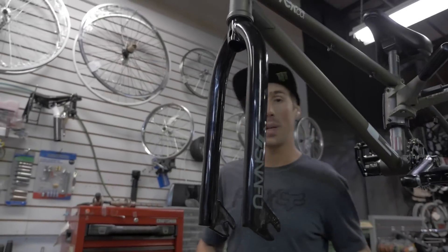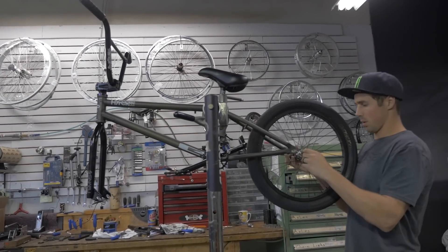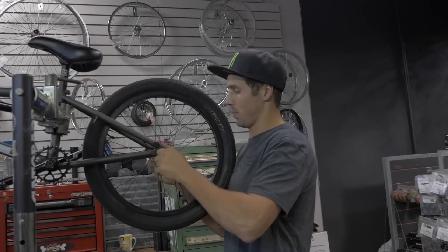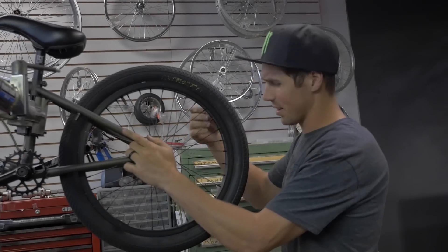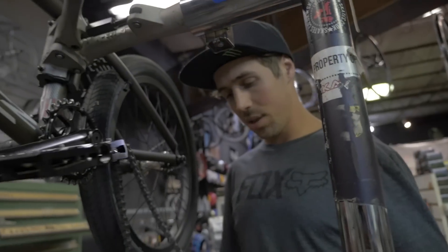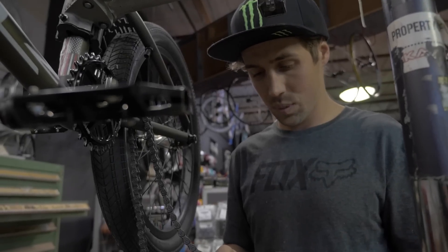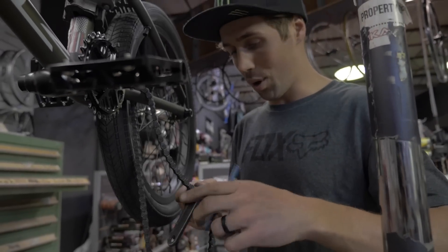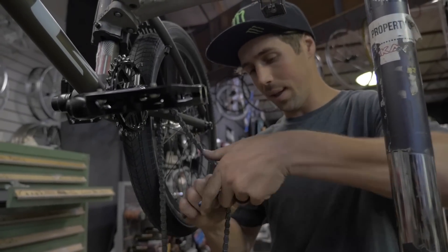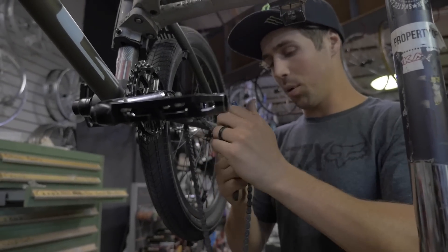Next up, let's get the back wheel on so we can do the chain. I run a Tree hub with a Cinema rim. I like the flat black rim and the square look of the Cinema. It's time to put the chain on — I ride the Shadow Supreme chain. The Shadow chain is pretty awesome; I've never broken one, and that's the main reason I bought it, because I hate breaking chains. The last thing you want to worry about when you're pedaling at something is your chain breaking. The chain was already cut for my old bike, so we'll pop it on.